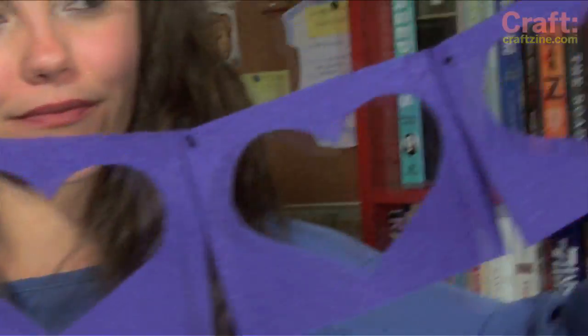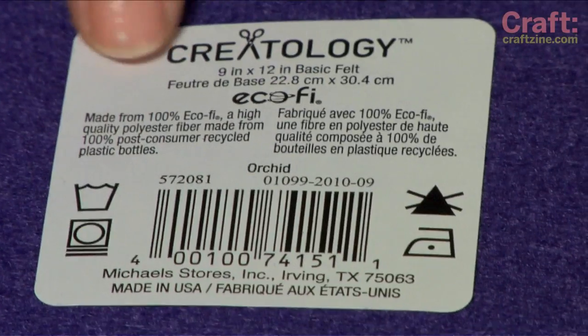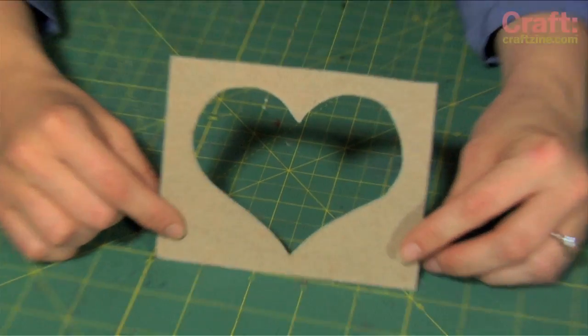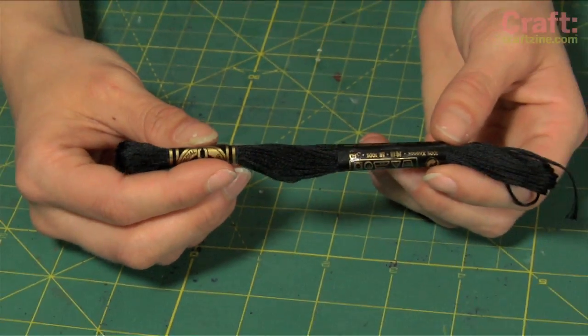First up, felt banners. In my opinion, nothing says festive like some fabric banners. For this project you need some felt — I'm using EcoFi felt made from 100% post-consumer waste plastic bottles. You also need a cardboard template, a chalk wheel, scissors, embroidery floss, and a needle.